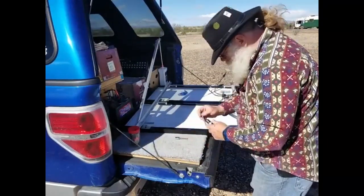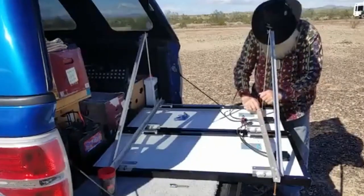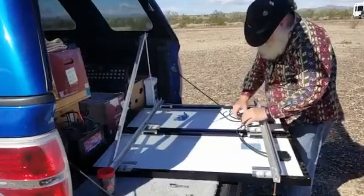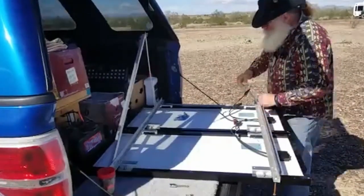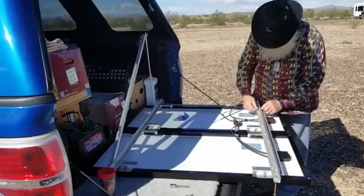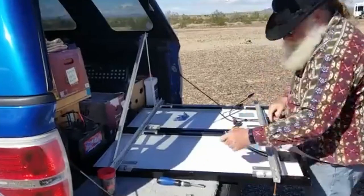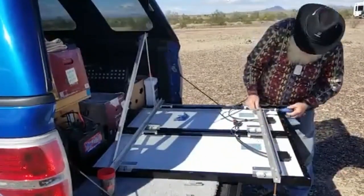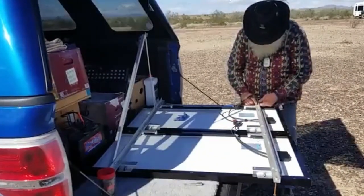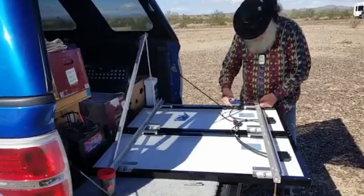Now that the panels are laying up on the tailgate of my vehicle, I would disassemble the frame. The first thing is the legs have to come off. Everything is held together by 1/4-20 screws and wing nuts on the legs. Once the legs are folded down, I put screws through them so that all the pieces work together.